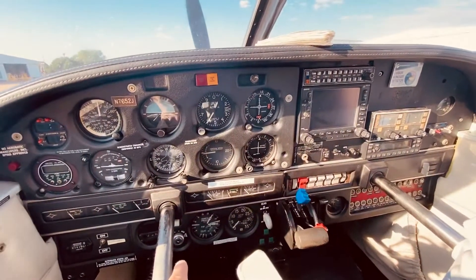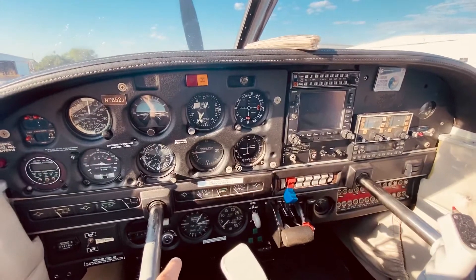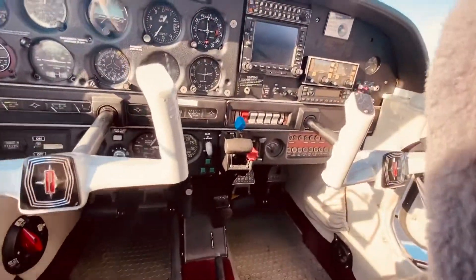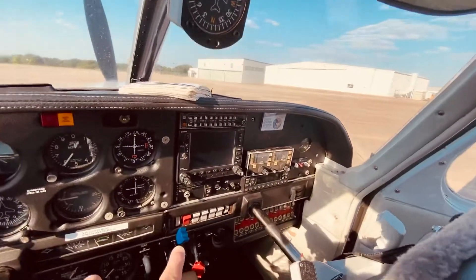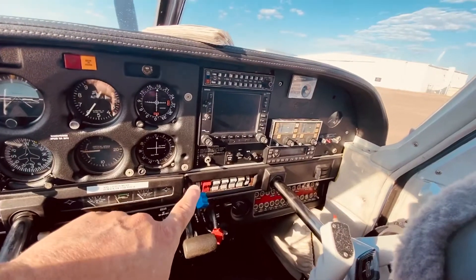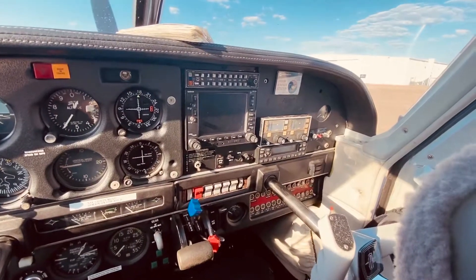You have the right and the left alternator, and then you have both, and you have starts. Avionics — make sure that this is always off before you start the aircraft, because it could ruin the electronics on the airplane.